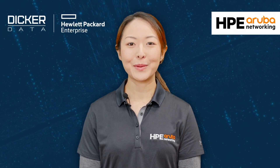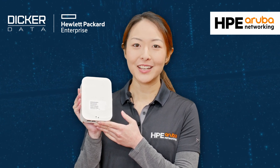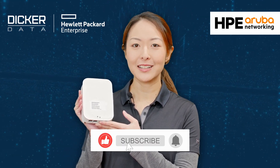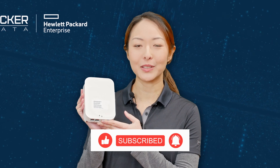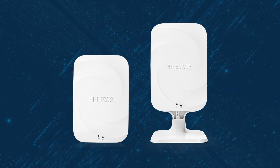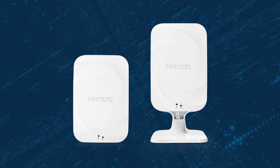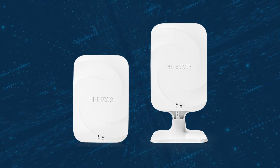Hi, my name is Marilyn and today we'll be unboxing the HPE Aruba Networking AP605H. The AP605H is a dual radio tri-band Wi-Fi 6E hospitality access point with four ethernet ports, bringing six gigahertz experience to hospitality and Soho environments.